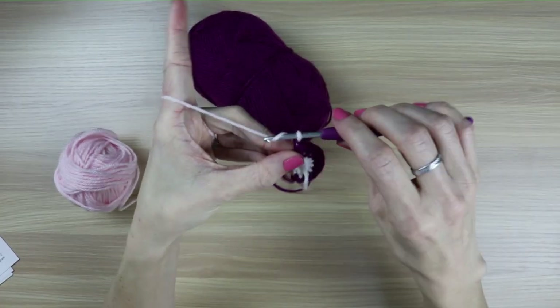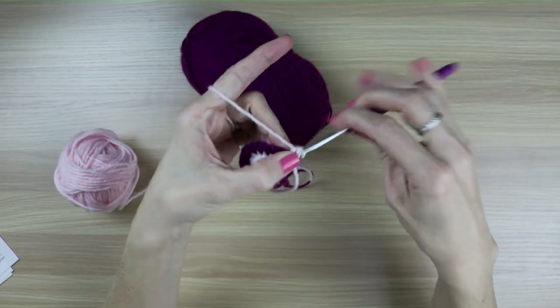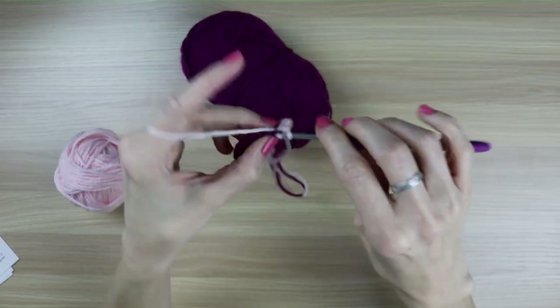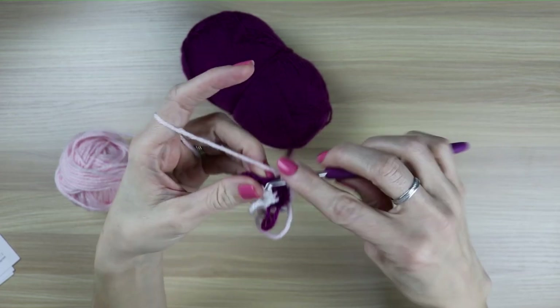We will move to row four. Same thing - chain one, turn, and this one will just be doing single crochets all the way across. So thirteen single crochets all the way across the arch of this rainbow.